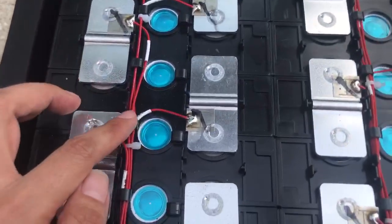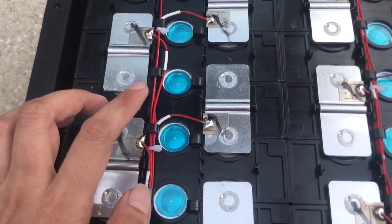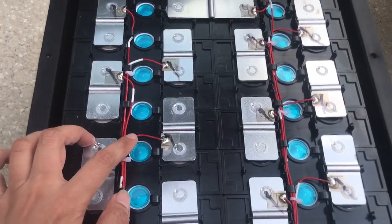This is the acquisition wire. The acquisition wire is made of Teflon material — it can be used for aircraft.